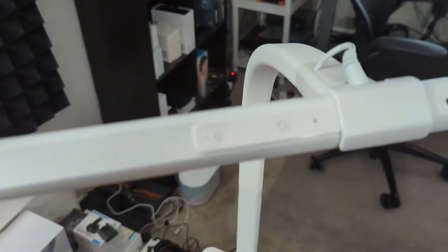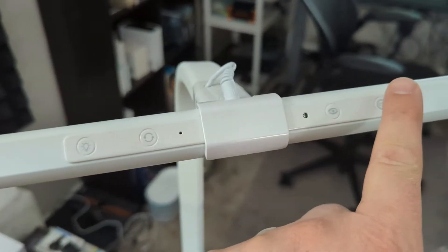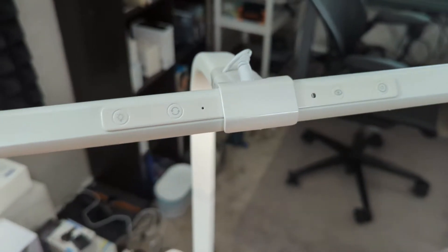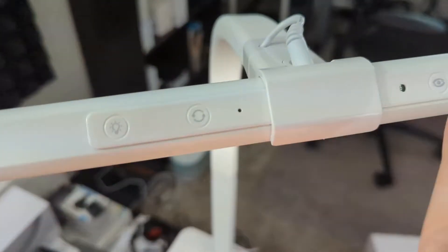All your controls are right here — these touch controls right along the top. We're going to go ahead and turn this on by gently touching that button right there. You get nice clean light, and you can see the LEDs right up under there, just like that.